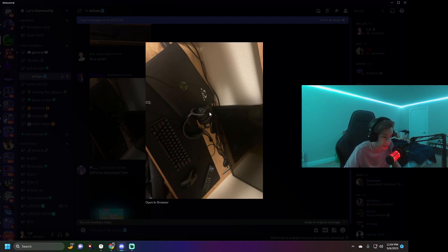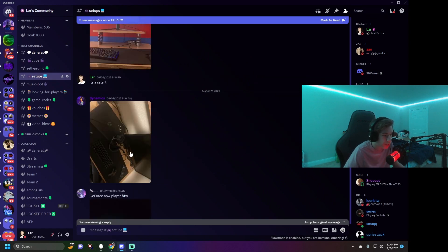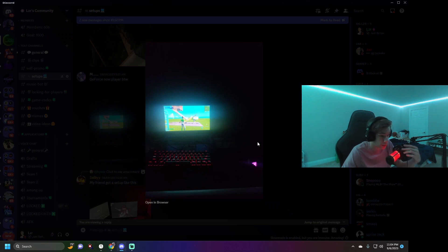Looks like we have a laptop setup — an HP laptop with a decently good headset, I think around $60. And I think that's the Apex Pro Mini, same keyboard as me. It looks just like the one I have. I think I've played with this person before. Because it's a laptop setup — no hate on laptop people — I'd give it about a 4. It's pretty basic and all black, kind of plain.